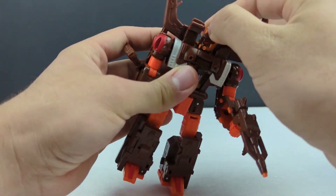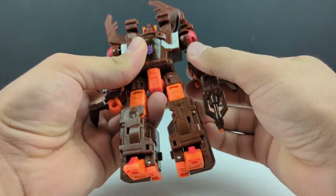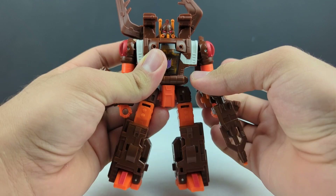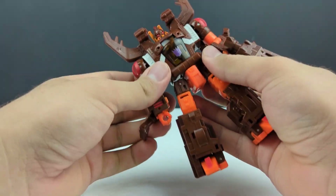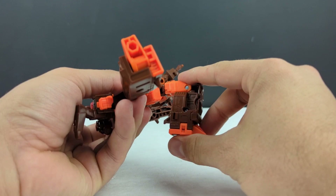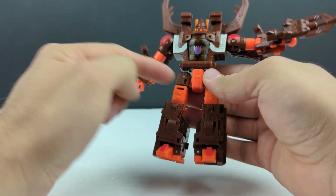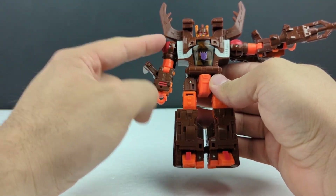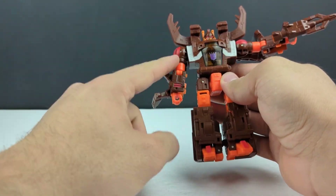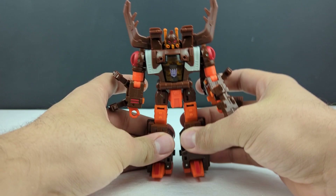Articulation is the same as Shrapnel — head swivel, 360 at the shoulders, though the mandibles do kind of get in the way. Bicep swivel, a little over 90 at the elbow, nothing at the wrist — same arms for the most part as Bombshell and Barrage, just different shoulders. Waist swivel, all the way forward, all the way back, all the way out. Thigh swivel, a little over 90 at the knee, slight ankle tilt, a little up and down. Waist down is exactly the same as Barrage, Bombshell, and Shrapnel.